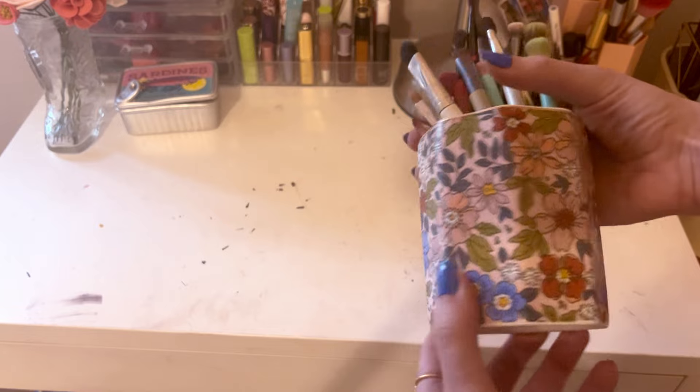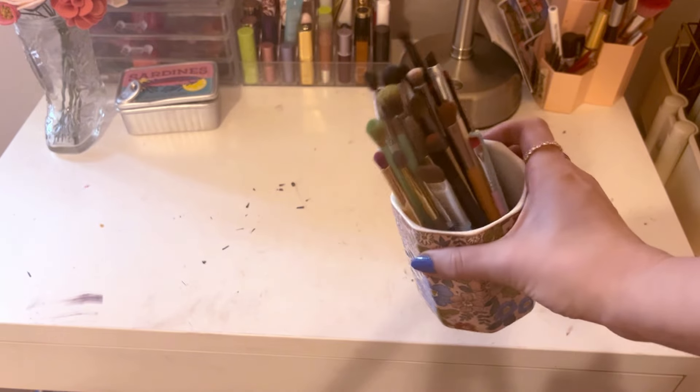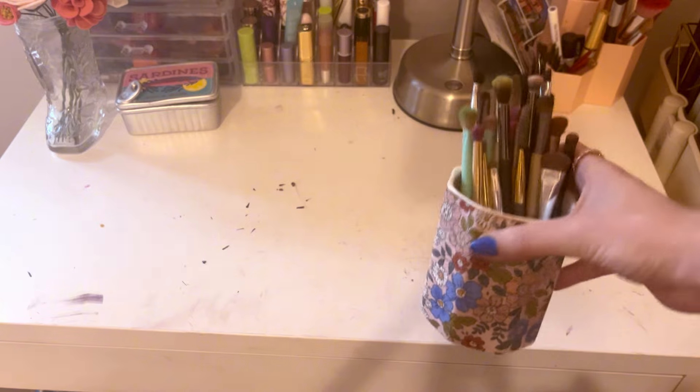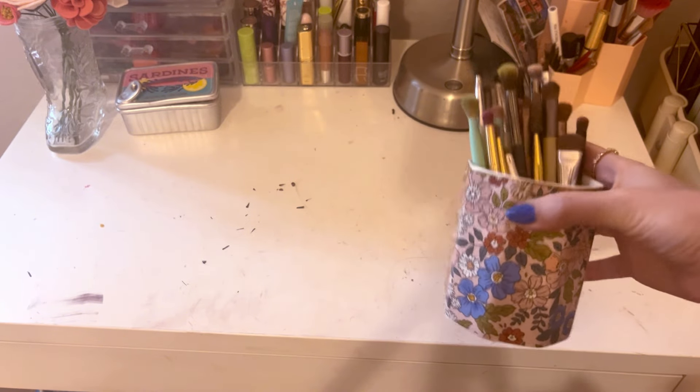I have this cup that holds all my makeup brushes. I will need to clean my brushes at some point — it's not a today job, but at some point I'll also do a video on how I clean my makeup brushes.